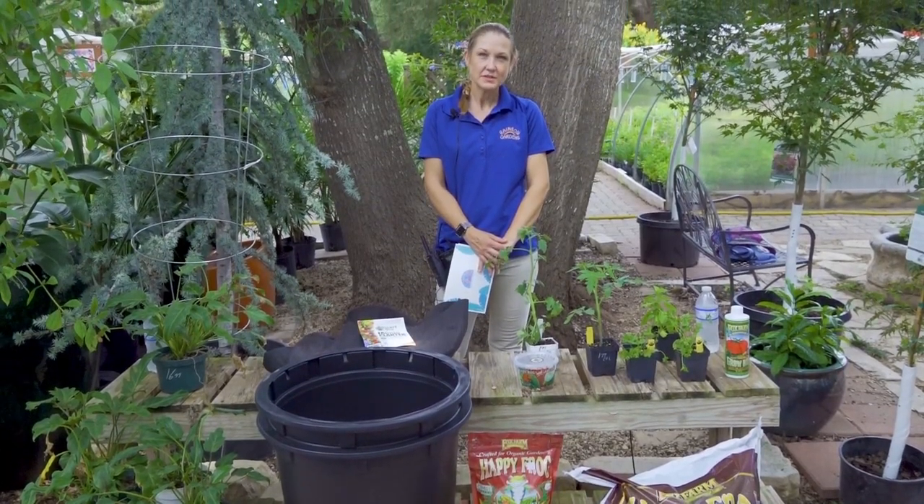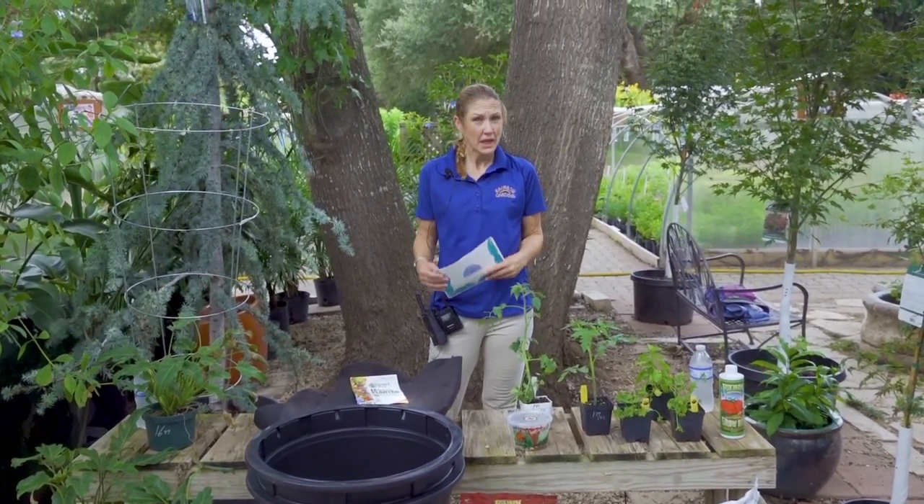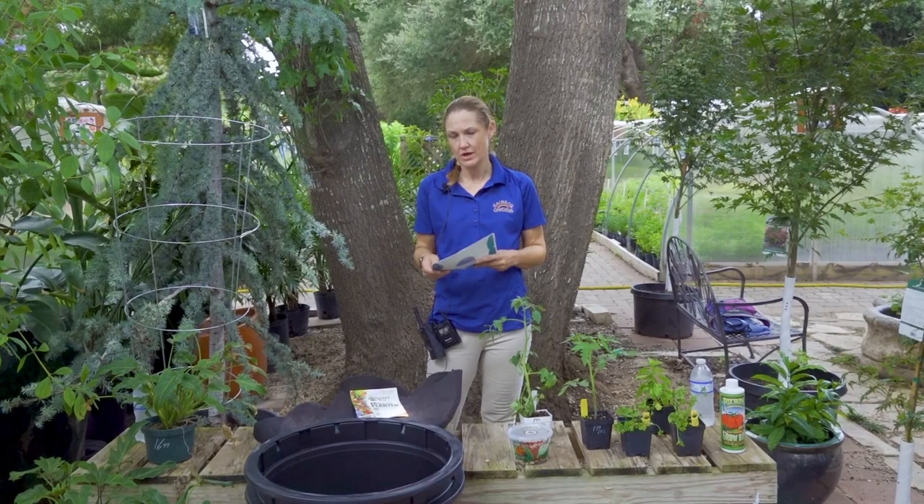Hi, welcome to Rainbow Gardens. My name is Robin and today we are talking about companion planting and container gardening.